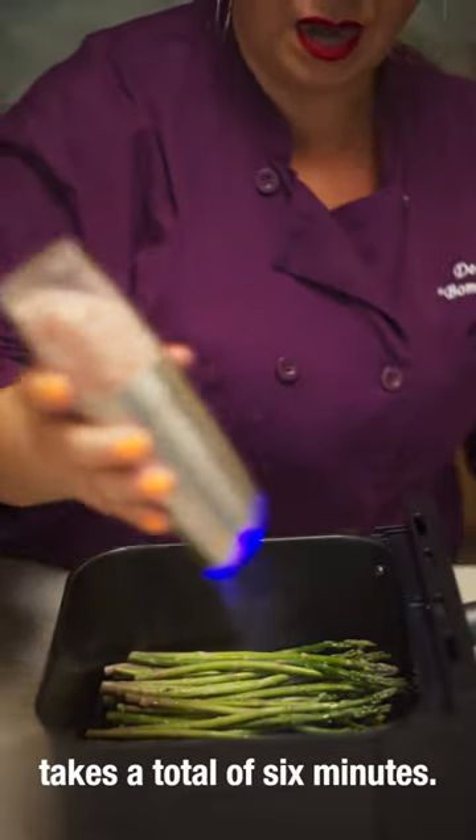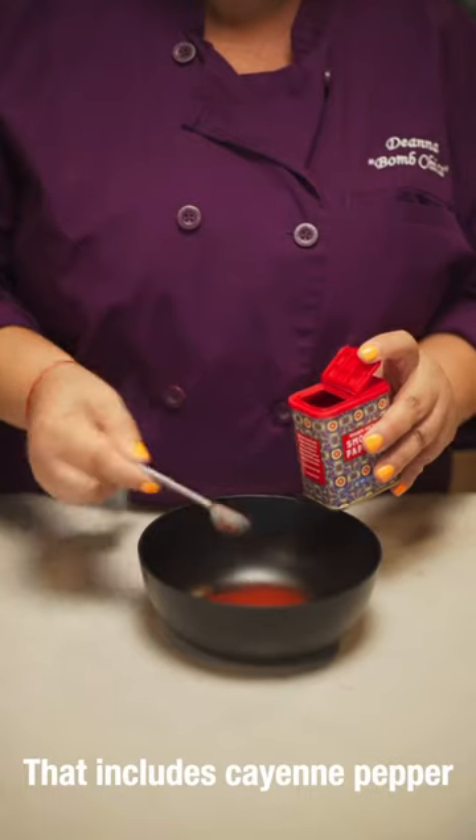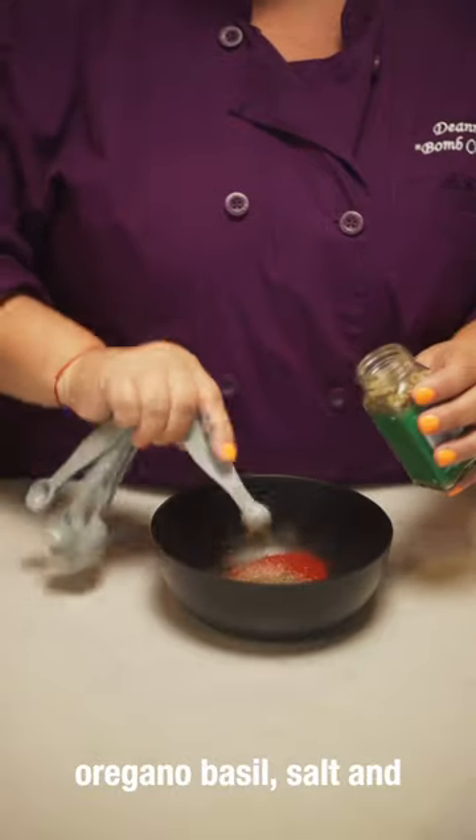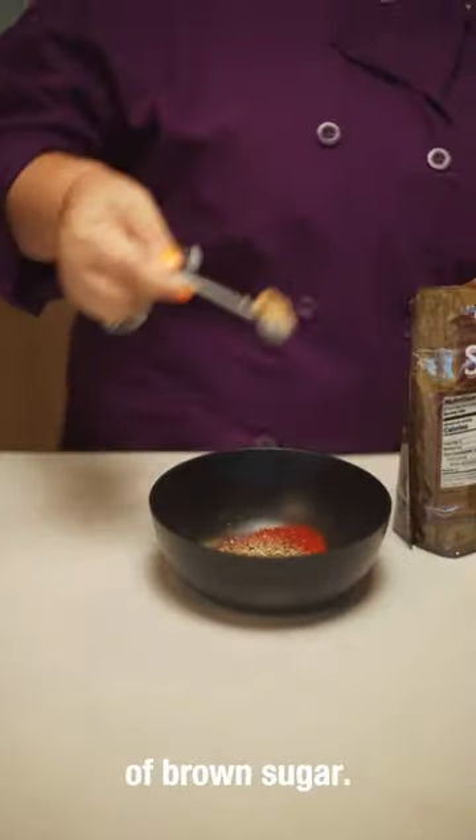It takes a total of six minutes, so I'm gonna get that going first. Now we're gonna prepare our blackened seasoning mix. That includes cayenne pepper and smoked paprika, oregano, basil, salt and pepper, garlic powder, onion powder, thyme, and a teaspoon of brown sugar.